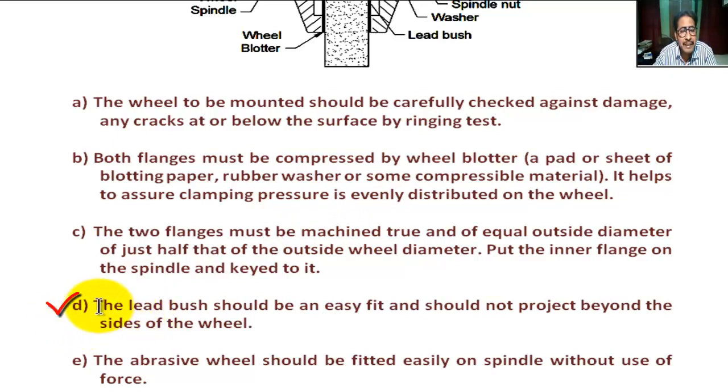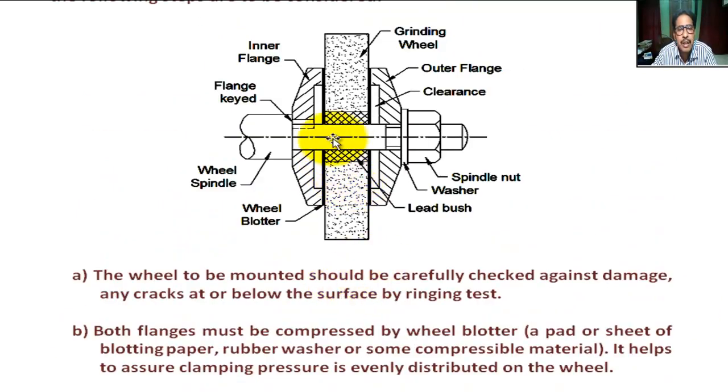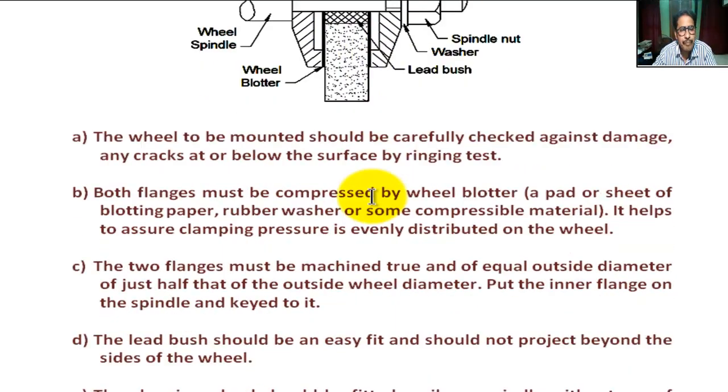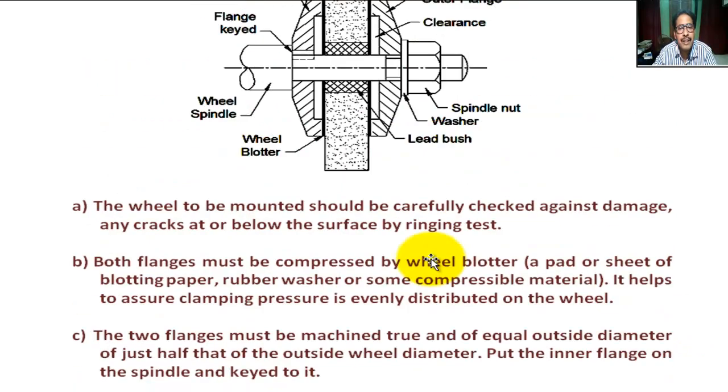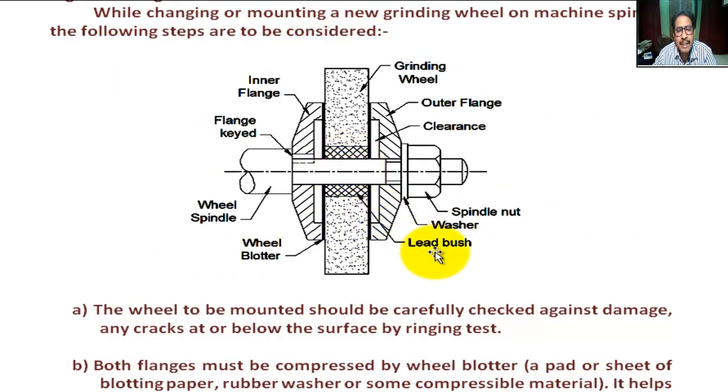Step D: The lead bush should be an easy fit and should not project beyond the side of the wheel. The lead bush must not project on both sides of the wheel. Step E: The abrasive wheel should be fitted easily on the spindle without use of force. After placing the lead bush, the abrasive wheel is placed.